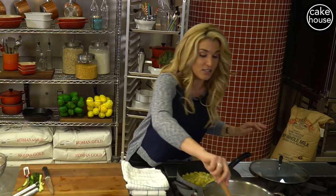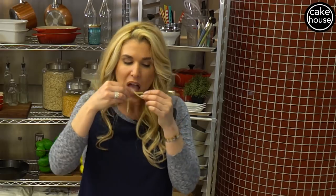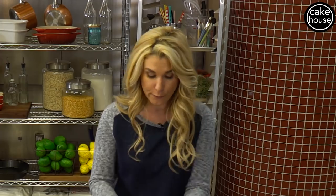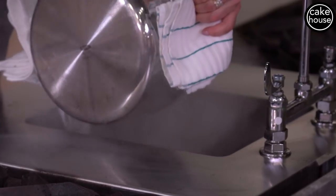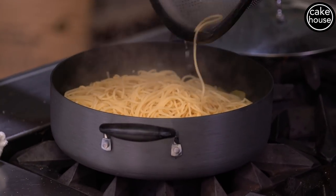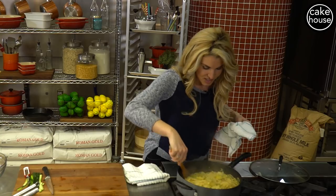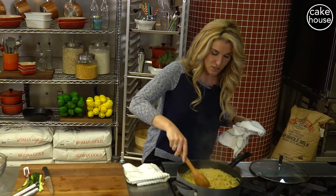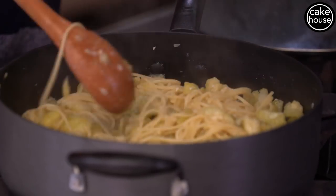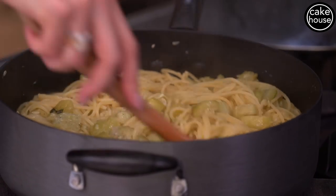Our pasta should be ready to go. Perfect — al dente. We're going to shut everything off. We are going to drain our pasta and put it right inside our zucchini mixture, just like that. We're going to give this a nice toss. Hmm, this smells delicious — I think I want a dish for myself right now. You could add cheese at the end, or add the cheese separately when you make your own dish — it all depends on what you like. My daughter loves cheese, I love it without cheese.